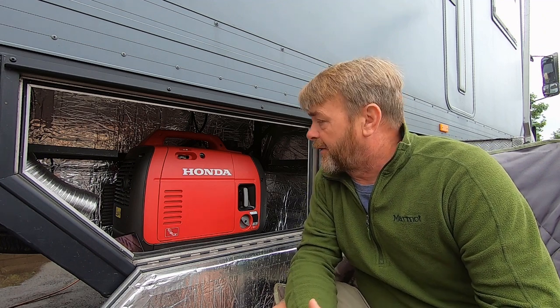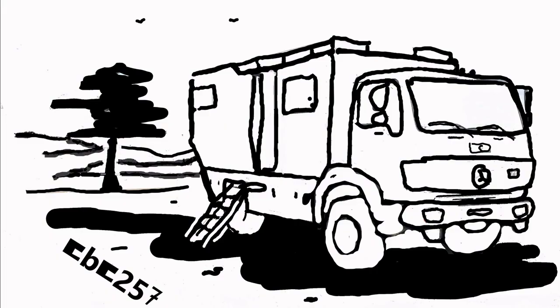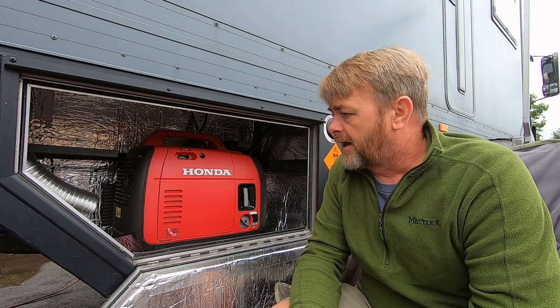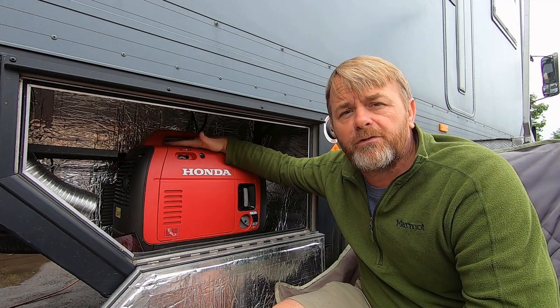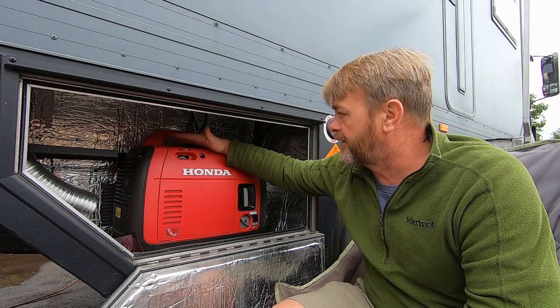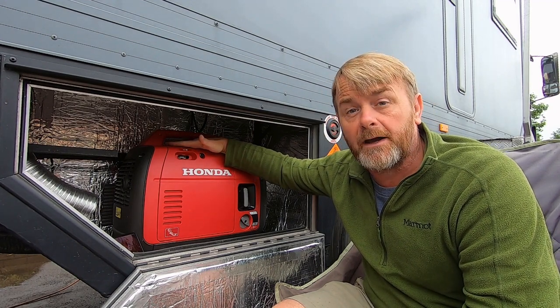Good morning. I've just found out that I can run my Honda generator on LPG. So thanks for joining me again on what is another lockdown day. I've just found out that you can convert the Honda generator to LPG. So this is the EU22i generator.